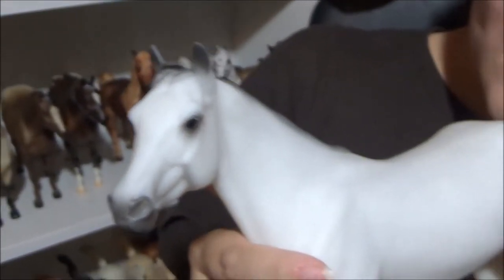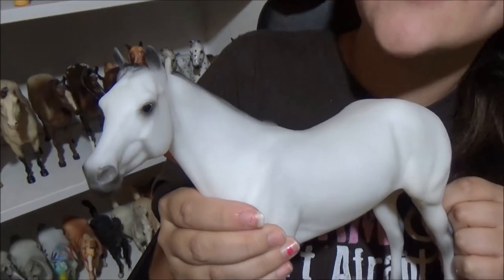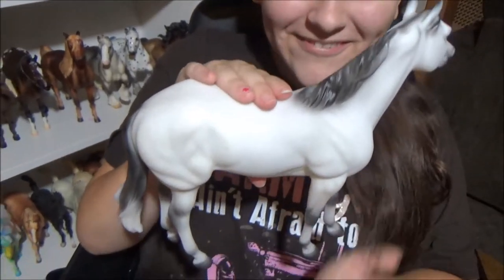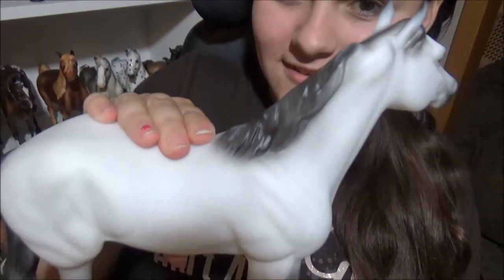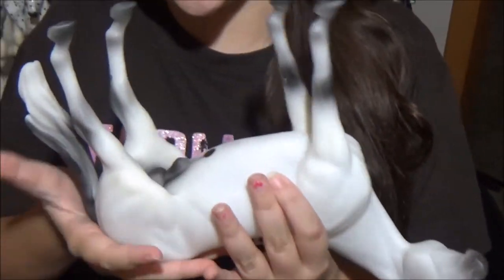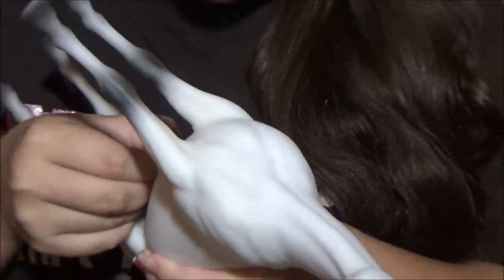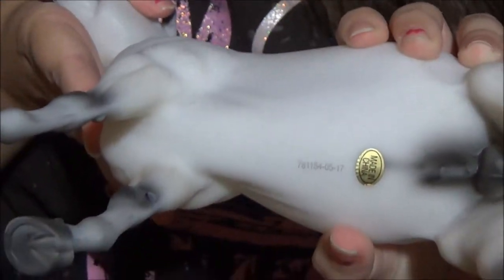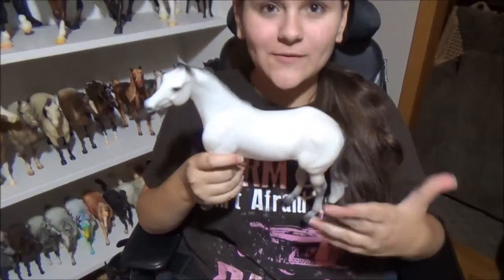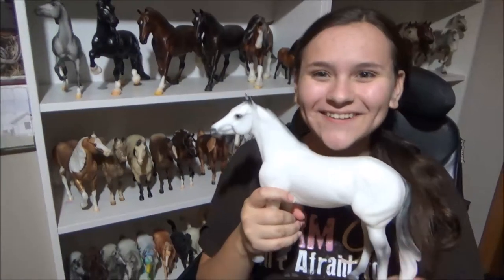He's cute. I have a lot of brown horses, so I was like, I need to add a paler color. Here's this side — it's really cute. And here's underneath. For some reason he has a 'Made in China' sticker, which I'm going to take off. There's a number on the bottom — I don't know what that's for. And he has the Breyer stamp on the bottom.